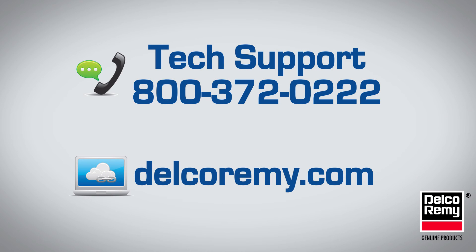If you have any questions regarding this or any of our Delco Remy starters or alternators, please contact Technical Customer Service at the phone number on the screen, or visit us online at DelcoRemy.com.